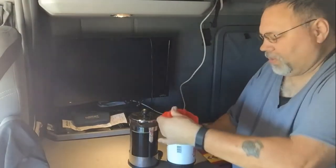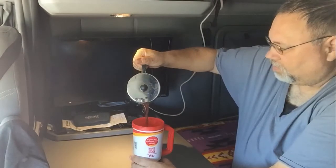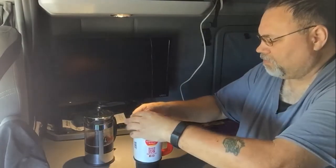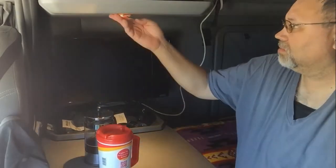Just turn this to the vent so that it'll be open, and just pour coffee. Now I've got fresh ground coffee. Time for some coffee. That's good and fresh, just the way I like it.